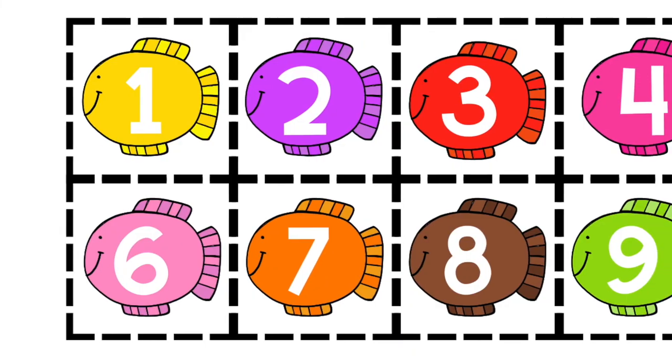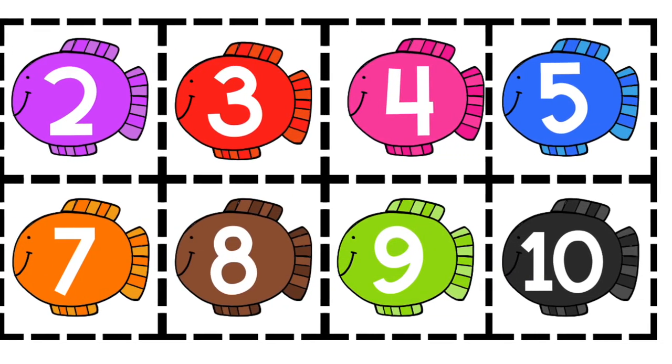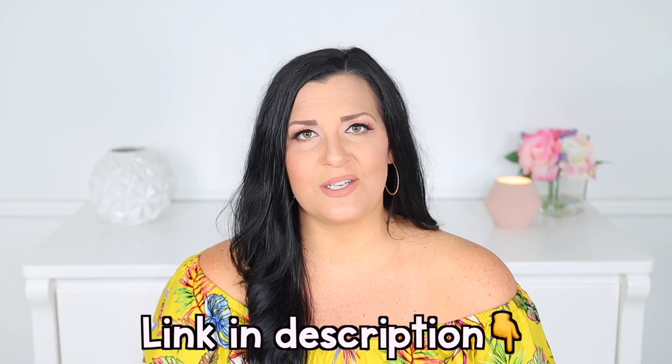If your child needs more of a challenge, I have numbers printed on the fish for the green level. Have your child look at one of the numbers on the fish to identify the number before they feed it to the shark, or you can call out a number and have them find it before feeding it to the shark. All the activities in this video are part of my Tiny Tots summer unit — check out the links in the description box below for more information.